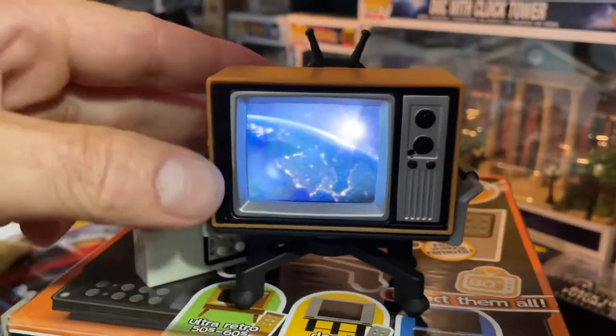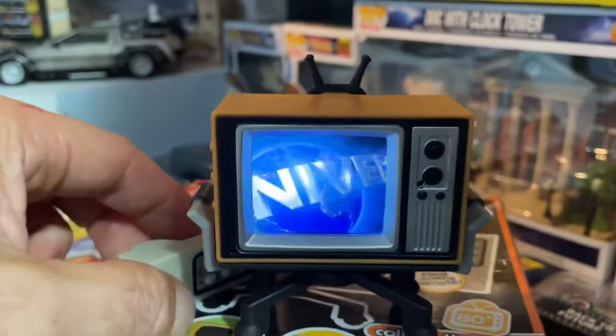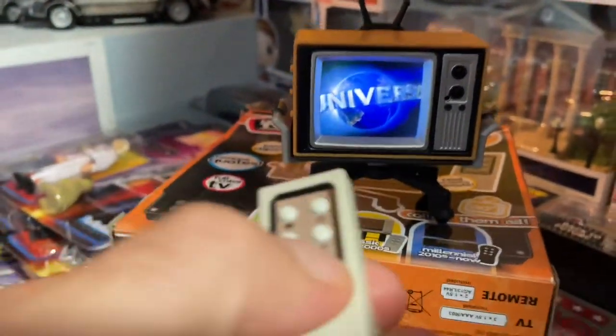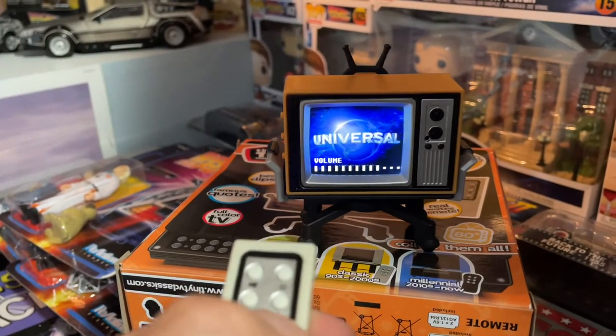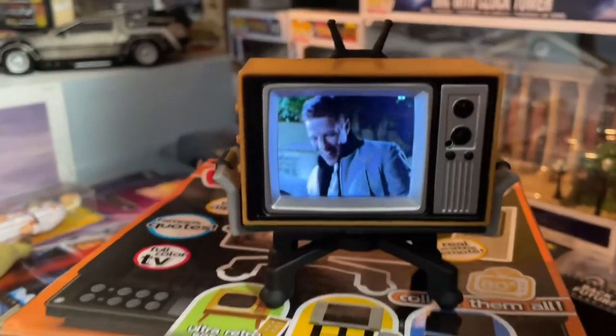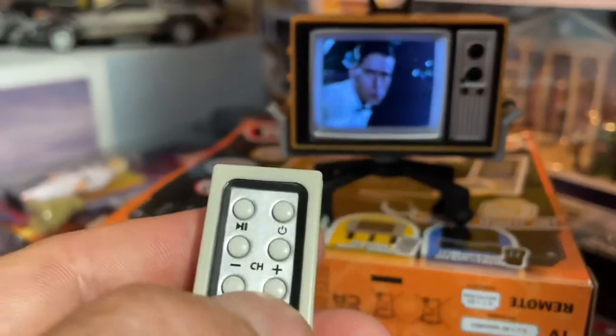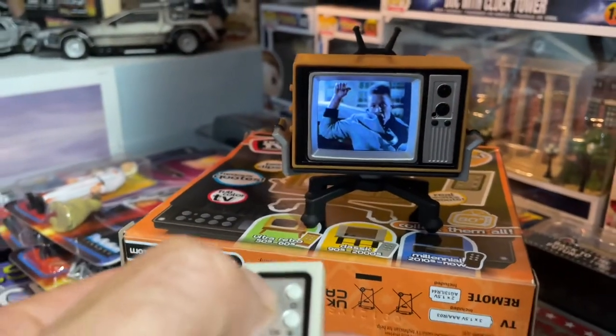The TV plays the intro. Also, the TV can actually be removed from the stand — there's just one screw holding it. The volume goes all the way up. Pause and play work really well — you can pause it, which is really cool.